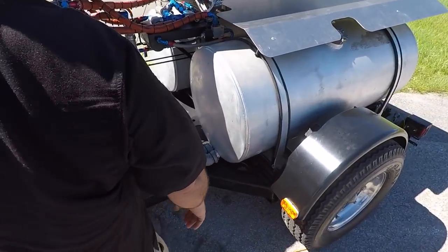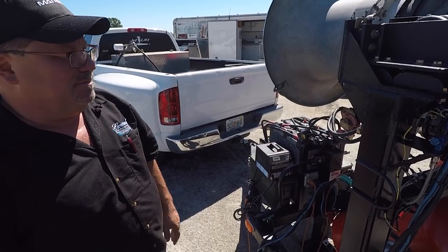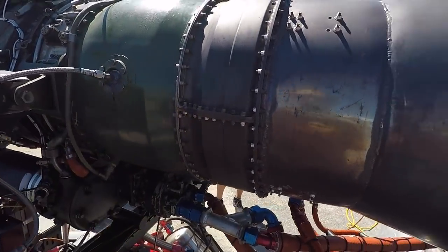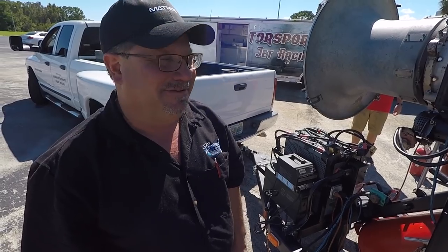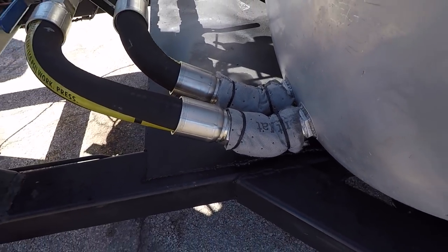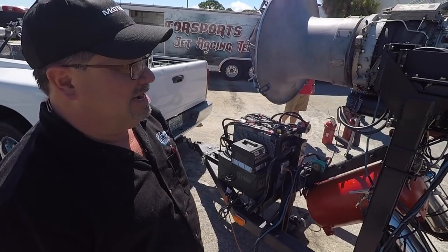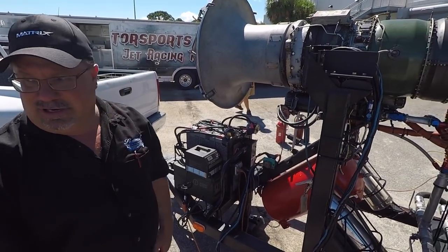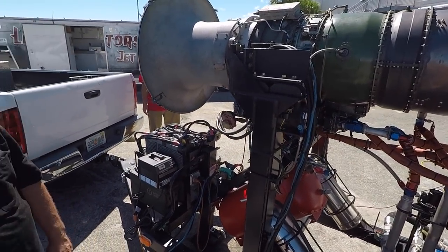We're turning the fuel on - one valve for the afterburner, one for the ignition. This engine has been in our test cell for quite a while, and this is the old girl we're taking home. It's got about 100 gallons of fuel in there, so you're going to find out what fuel consumption is all about. We're getting the full setup - all the way to the back - including the afterburner. It's run reliably in our jet cars for a long time, so it'll be perfect for your project.